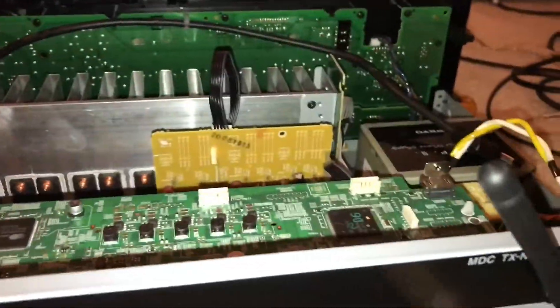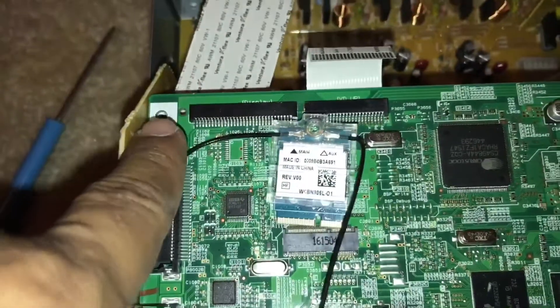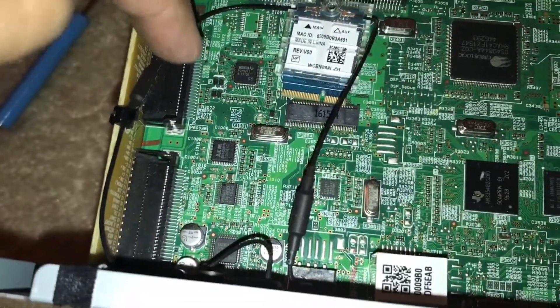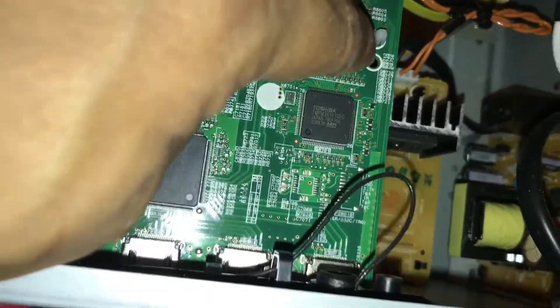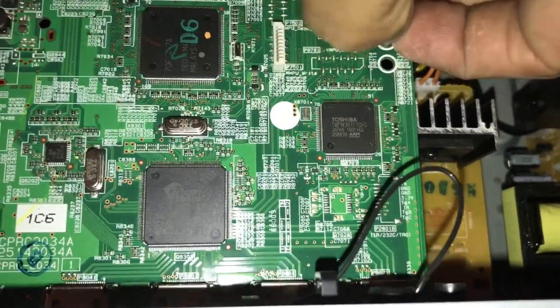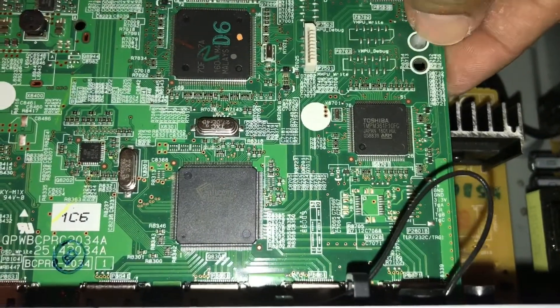I removed all the screws from the back and this particular screw as well. Now the board is being held by these two connectors and this notch right there. The way to get this out is basically just press the corners and you can pretty much just lift it.